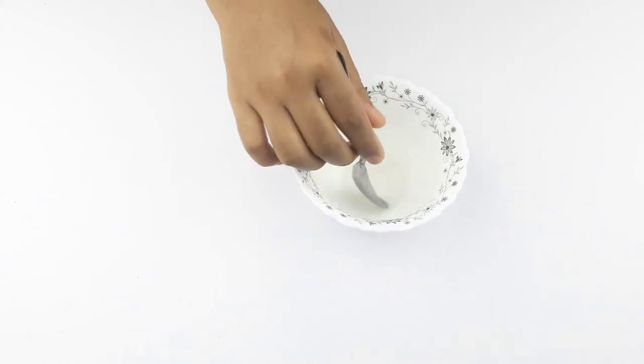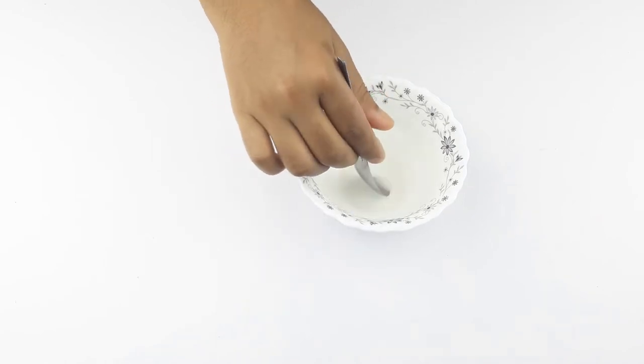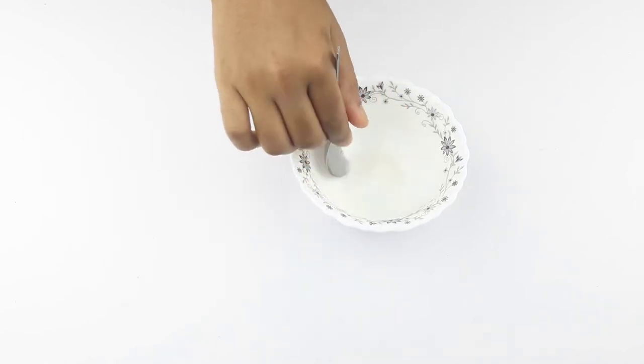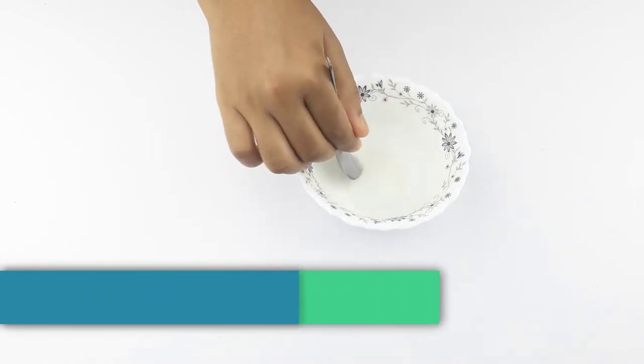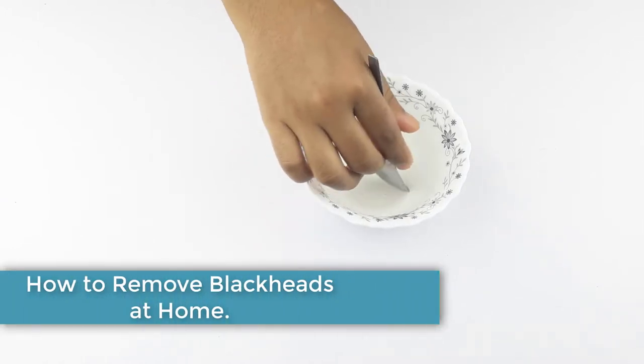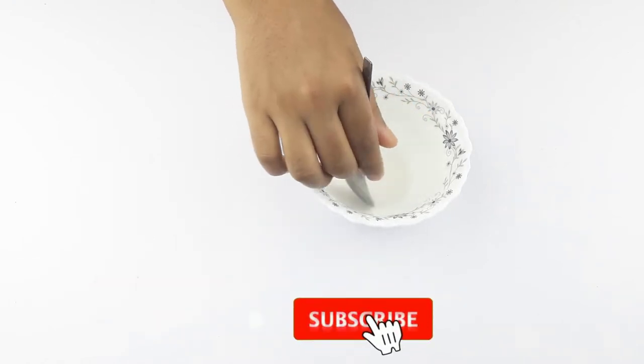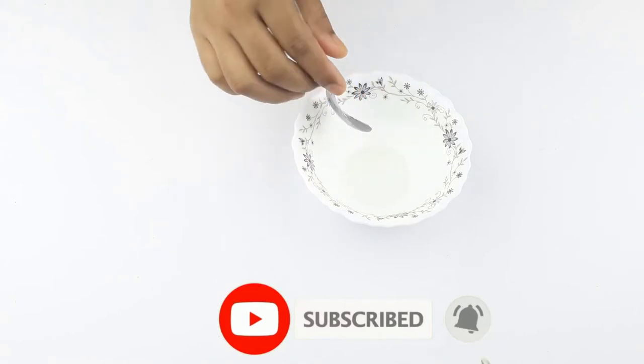Hello friends, welcome to our channel. Today our video topic is how to use baking soda for blackheads. Before starting, I want to say please subscribe to our channel and click the bell icon for more updates.